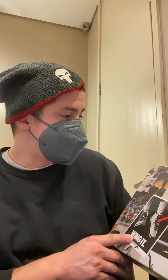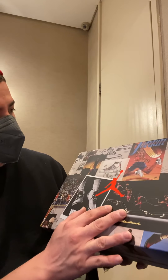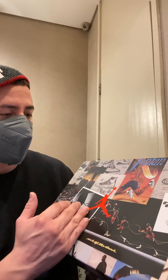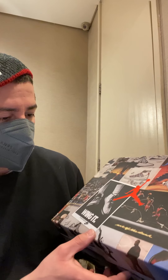Definitely feel this box — this box is crazy, I love it. It has all the moments, the prototypes, comic book, just the whole Jordan layout, as time progressed from when he started till now.